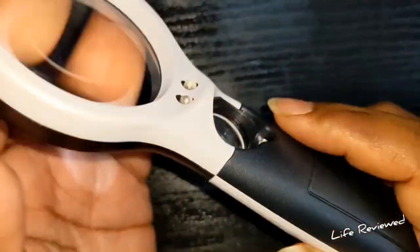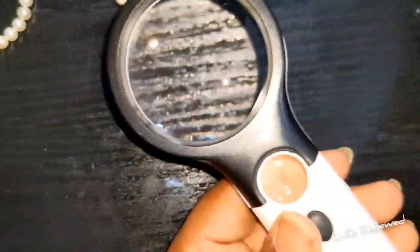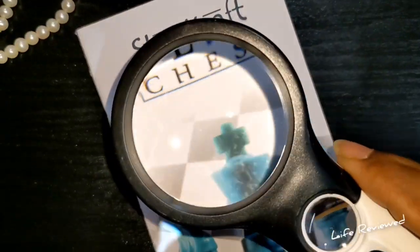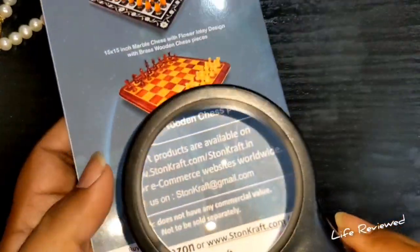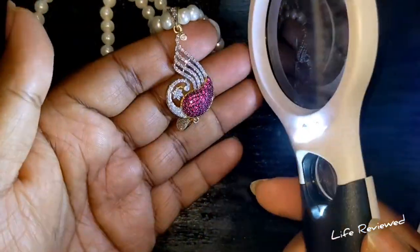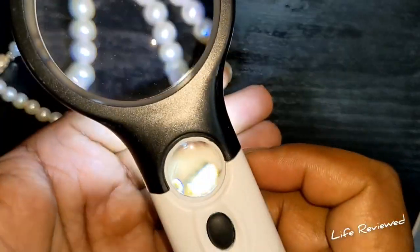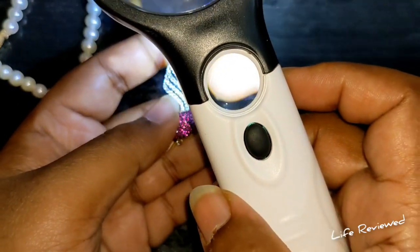Now let me show you the magnification. With the 10x lens, let's look at something small — yeah, pretty good. And let's have a look at the LEDs. Turning them on — three LEDs — not bad at all.